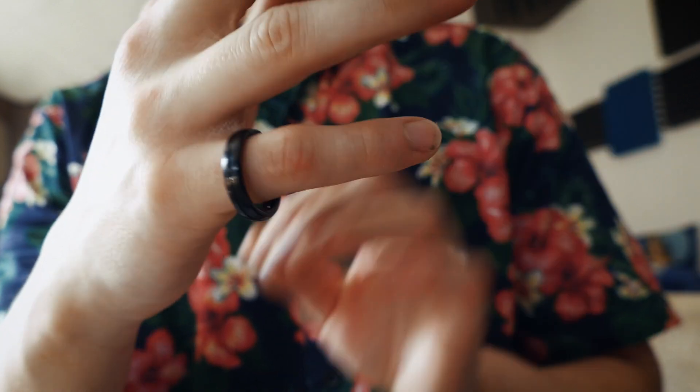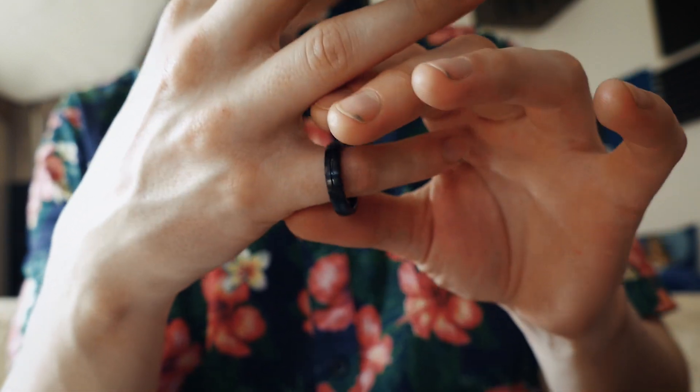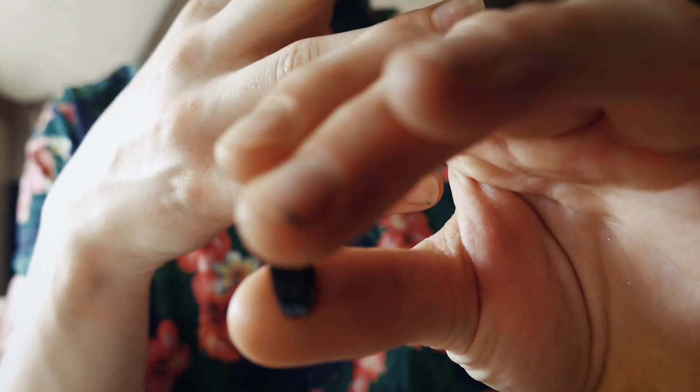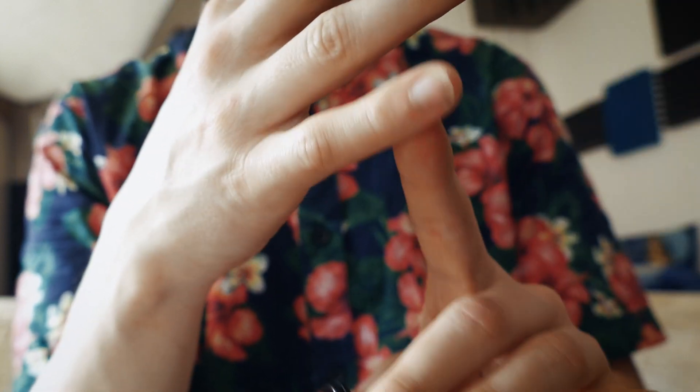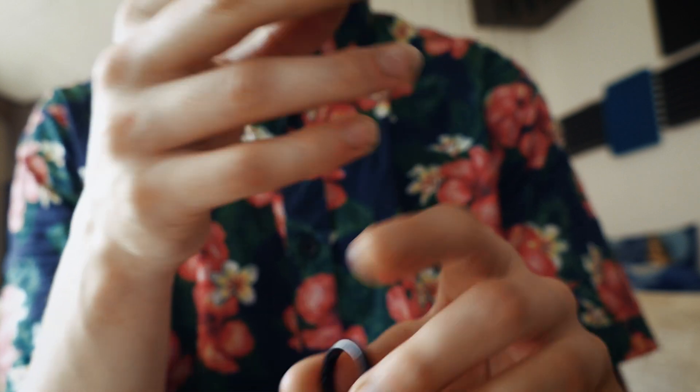Here's how it's done. You have the ring on the pinky, you're gonna relax your pinky a lot and it's gonna be like a stretch. You're gonna pull this off and then the pinky is gonna automatically wanna bounce back because you stretched it out, and it's gonna bounce back.